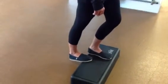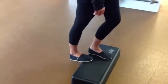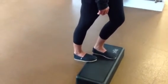This helps us stretch out the gastroc muscle. Looking to hold this stretch anywhere between 30 and 60 seconds.